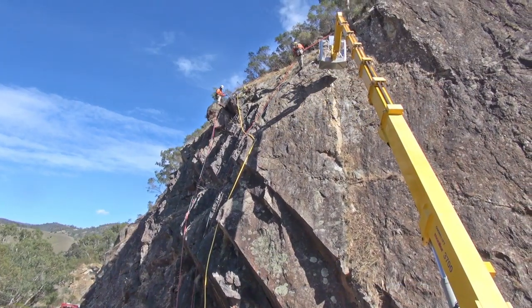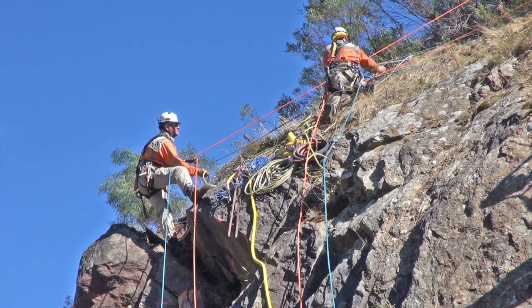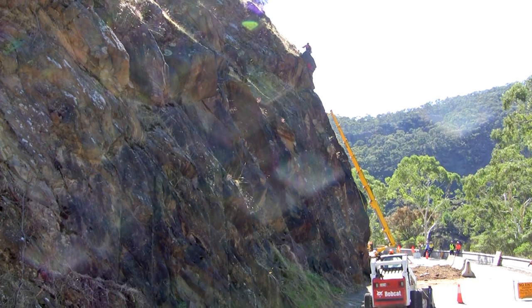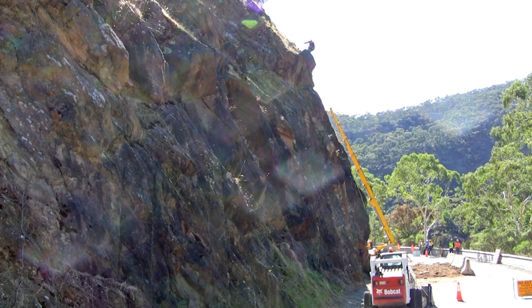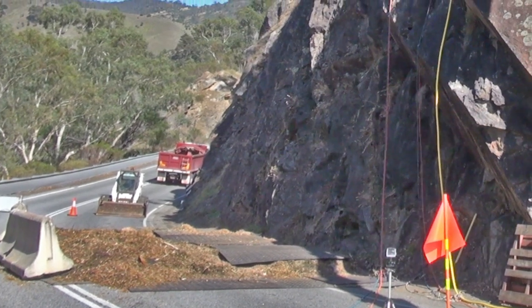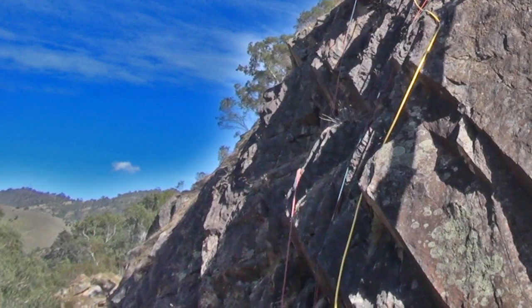The tricky bit — where's it going to fall? There are obviously a couple of ledges where the rock can actually hit and take a different turn. So what we've actually placed here, we've got some rubber mats and we've got mulching, which we've actually salvaged from the works that we've done over the last couple of days here.